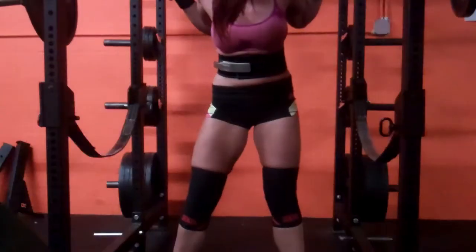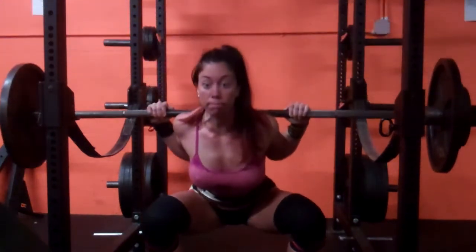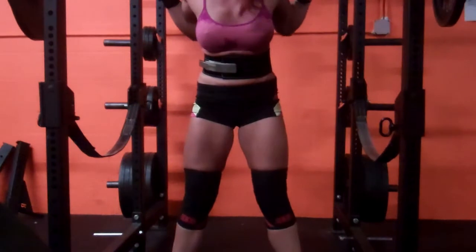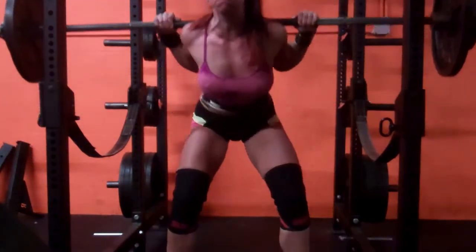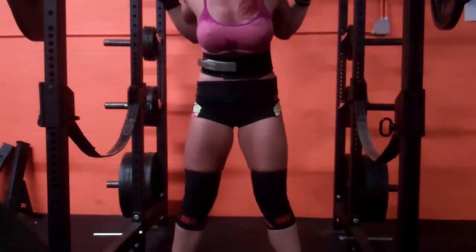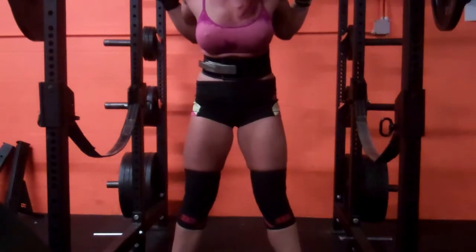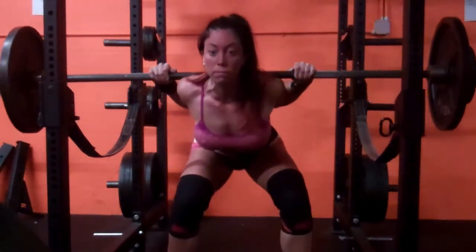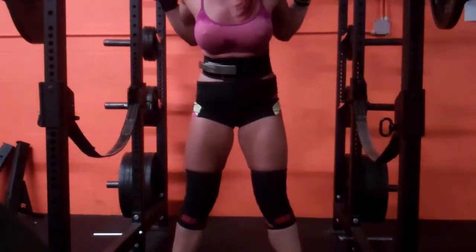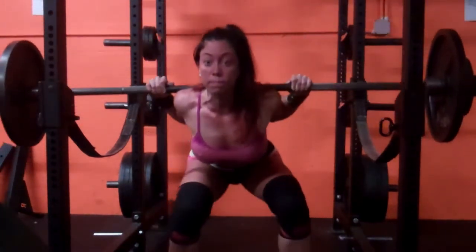Just experimenting with flat shoes — it did feel better to me. I think I'm going to order the Reebok flat shoes, the TR. I'll try those out and see how they are. This is 215, which was my top set of five.